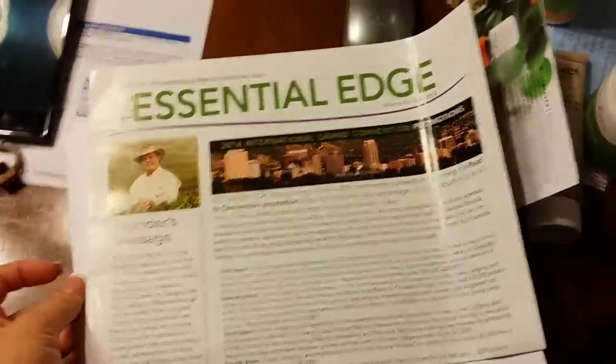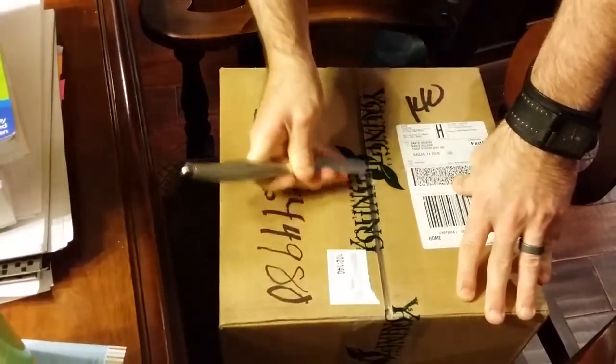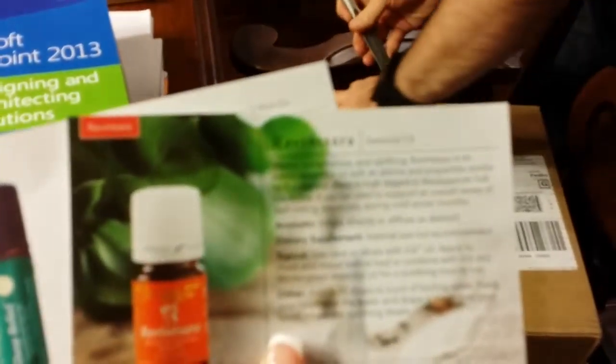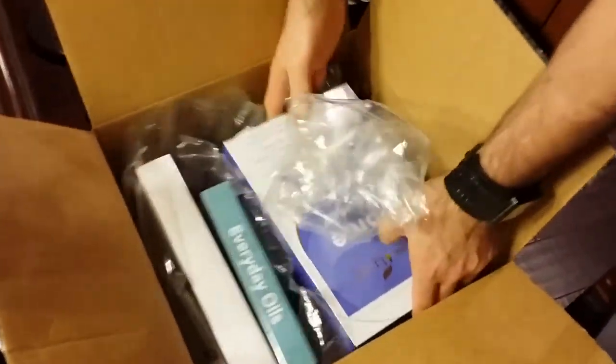I'm excited about this kit, I want to open this up. Yeah, no, we don't need to save it — let's open this one. Our diffuser! Let's make pretty smells in the house. Yay, besides dog smell.